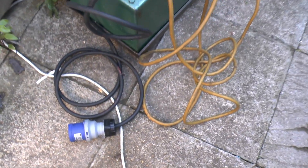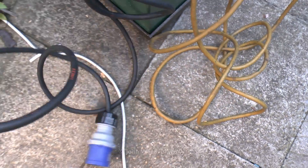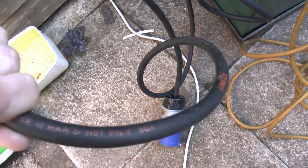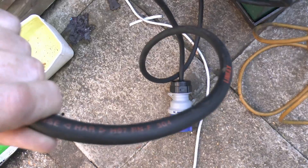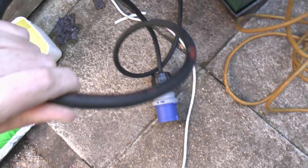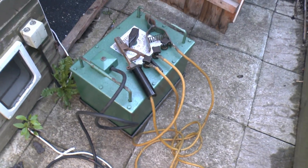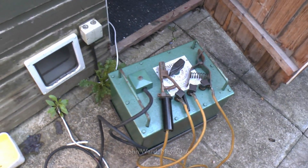Now the incoming flex is actually 3 core 4 square millimetres — so 3G4 on the end there — and this is a rubber coated variety. When I actually got this it came with a nasty bit of PVC flex and someone had put a 13 amp plug on the end, so that was useless as it blew the fuse pretty much every time you attempted to switch it on.